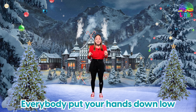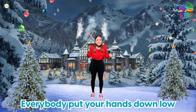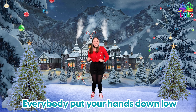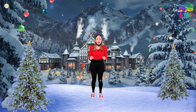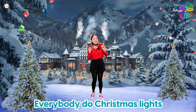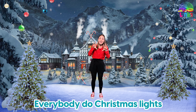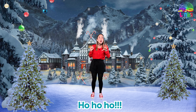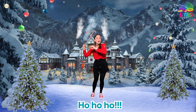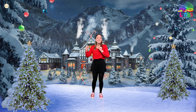Now we're going to say 'Everybody put your hands down low' — everybody put your hands down low! Good. Now we're going to make Christmas lights just like this — show me your Christmas lights! Good. Everybody do Christmas lights!